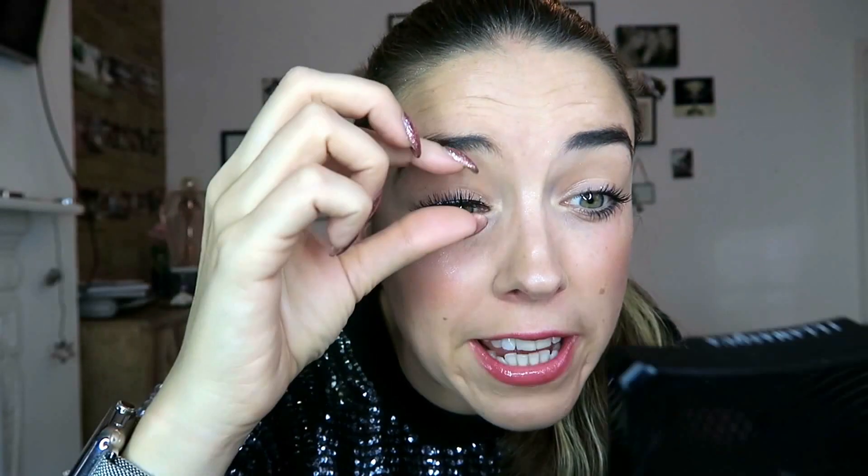Push it in place, then squeeze your natural lash and the fake lash together, and then do the other one. The lashes are in place — they're pretty cool actually, just by themselves aren't they? They look really glam. I could just go out like this, particularly because I've got a sequin top on, but we are going to go for this giant eyeliner flick.